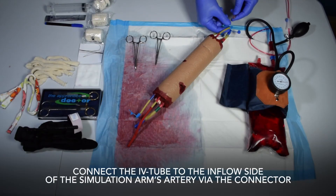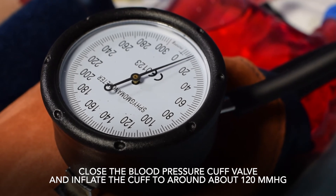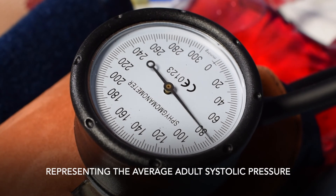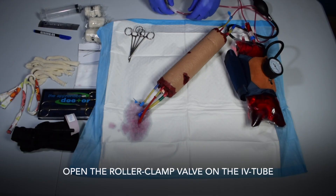Connect the IV tube to the inflow side of the simulation arm's artery via the connector. Close the BP cuff valve and inflate the cuff to around 120 mmHg, representing the average adult systolic pressure. Open the roller clamp valve on the IV tube.